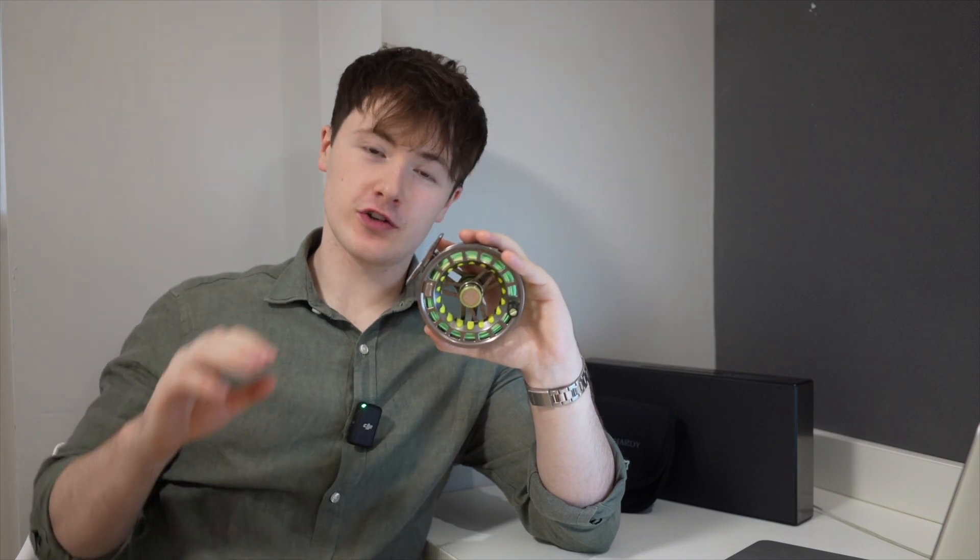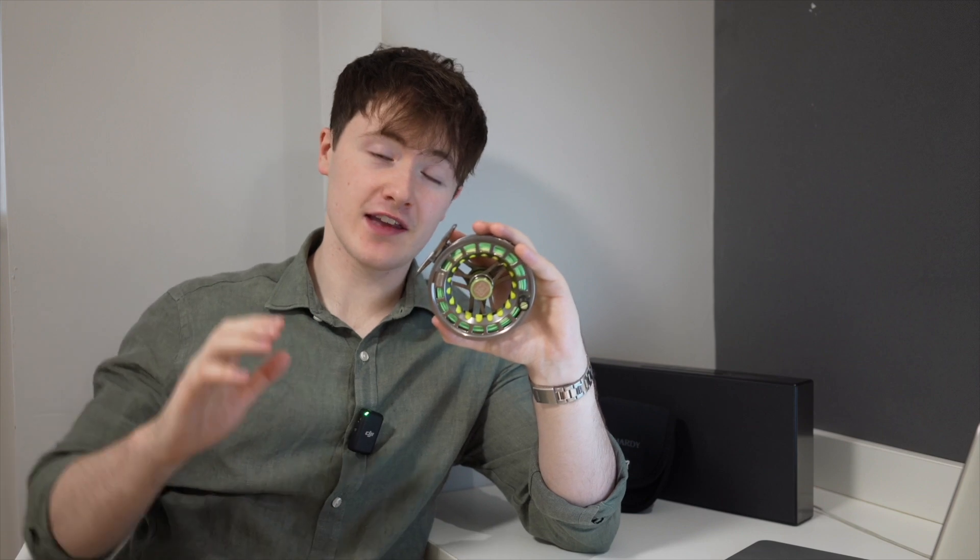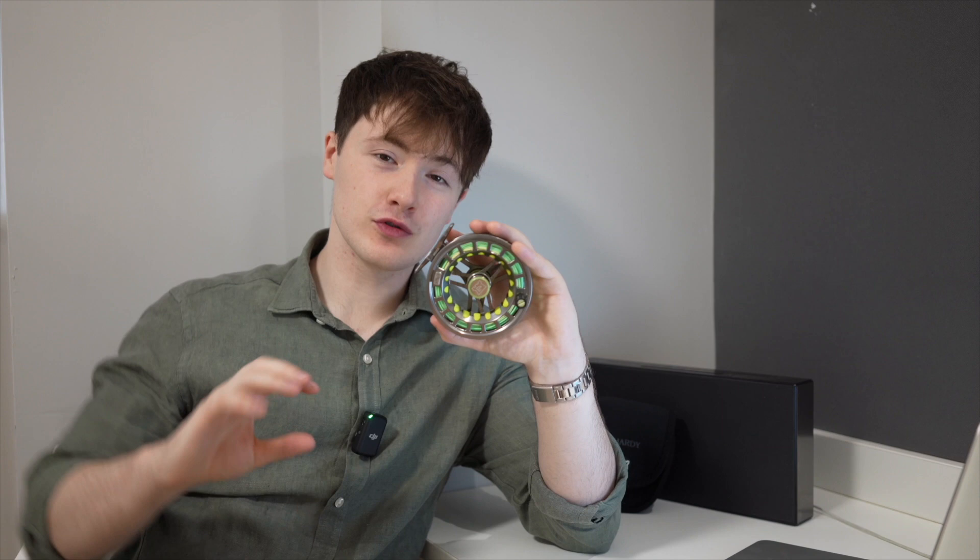If you're considering the Hardy UDLA, you're also probably considering its competitors, such as the Orvis Battenkill, the Orvis SSR, as well as the Greys Tail. In this review, we will also discuss comparisons of each of these fly reels.